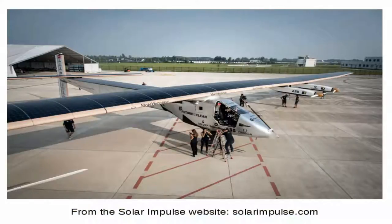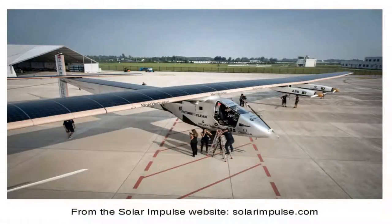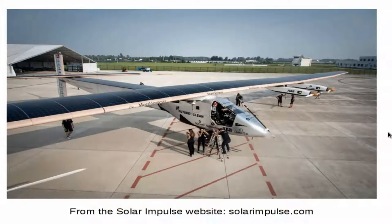Welcome to the presentation of the Kerbal Space Program look-alike of the Solar Impulse solar aircraft. First, I have to present the actual aircraft, which you can see in this image. It is relatively large, but the cockpit seems a little bit small — and it is.